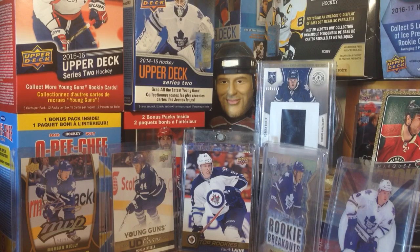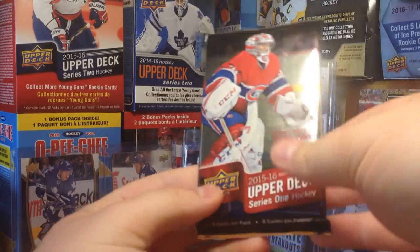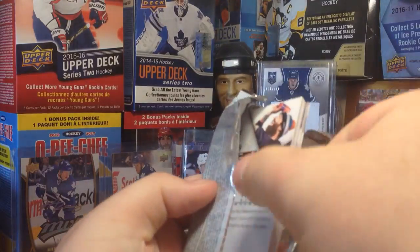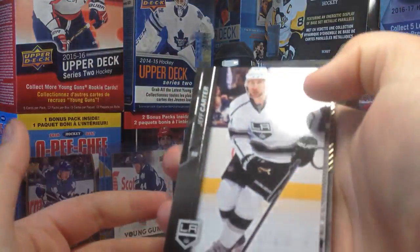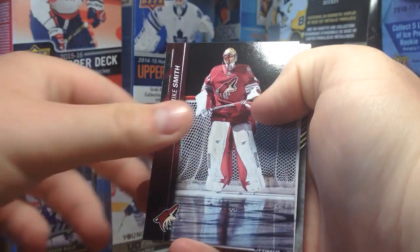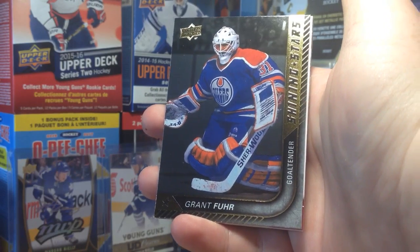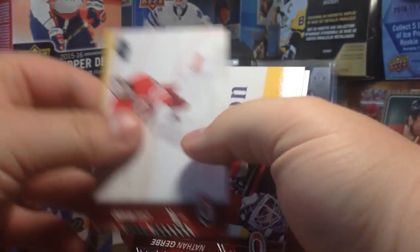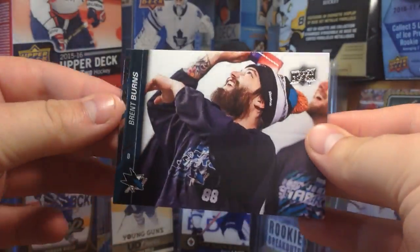Alright, Series 1 — let's get a Young Guns. I'd be so trolled if it had Evgeny Medvedev in there. There's only a single pack in here. Jeff Carter, Mike Smith, Louis Erickson, and we got Shining Stars of Grant Fuhr — Shining Stars Legend. Cool. Cam Ward, Nathan Gerby, Mark Stahl, and Brent Burns.